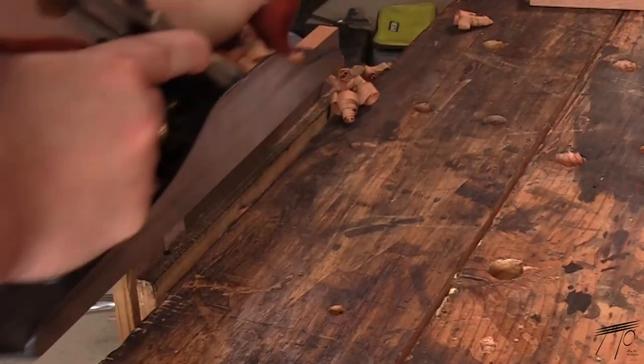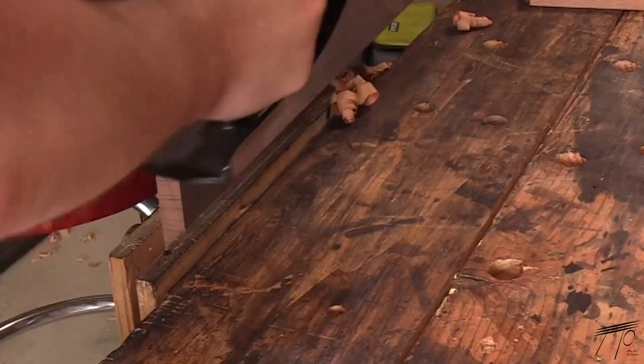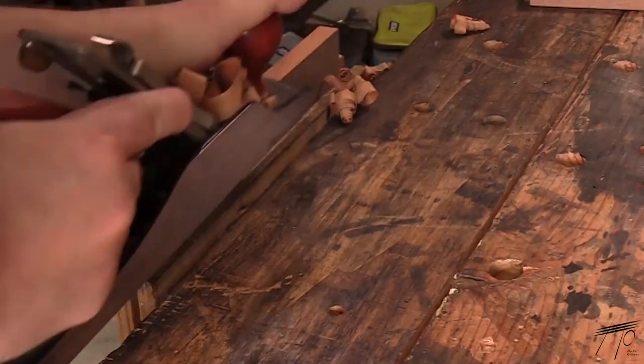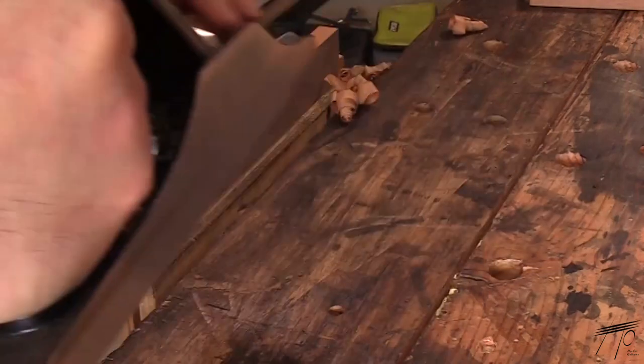Being a relatively novice woodworker, I decided that it was way past time that I put in my two cents about how to sharpen your planes and chisels, in this case via the use of a sharpening jig.